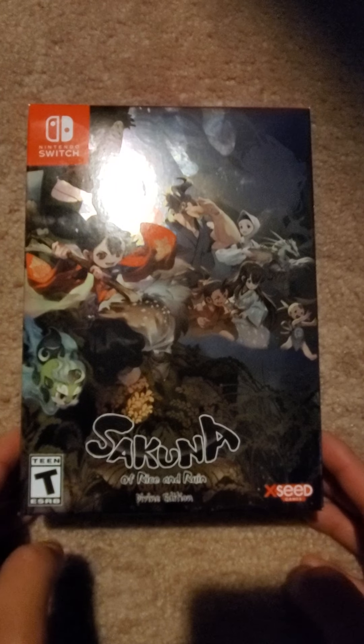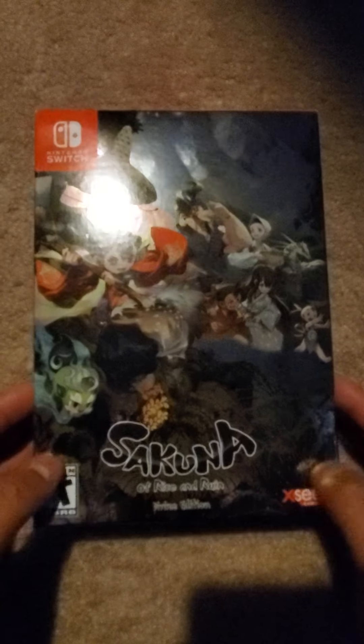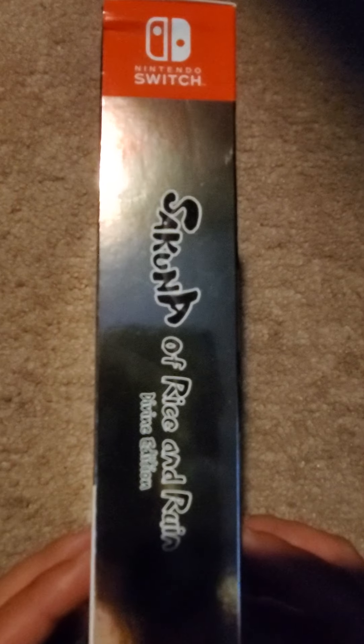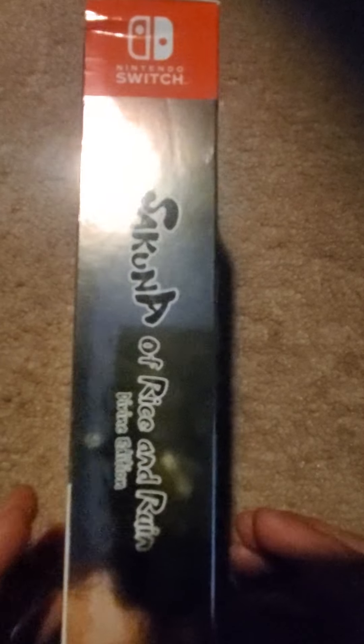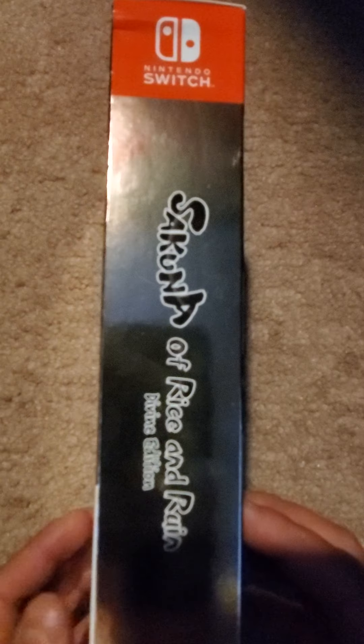Here we have Sakuna: Of Rice and Ruin, the Divine Edition for the Nintendo Switch, published by XSEED Games. I love these boxes — these are the collector editions I like to actually have. Downloadable items or downloadable soundtracks are cool, but they don't display well. There's just something about these types of collector editions that are worth the money they're asking for. So let's check this one out.